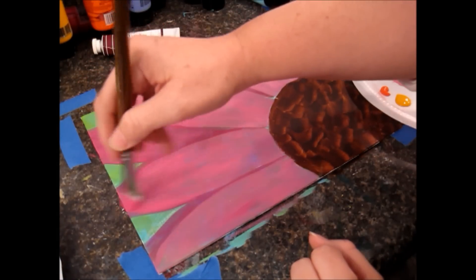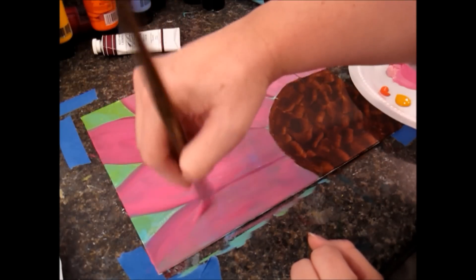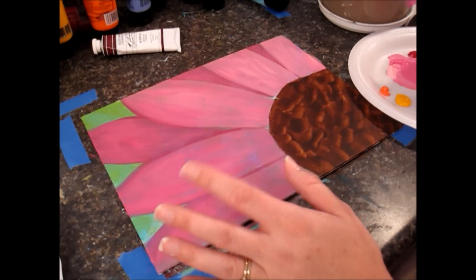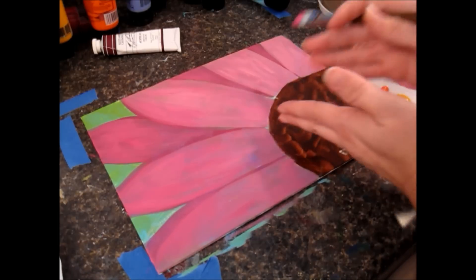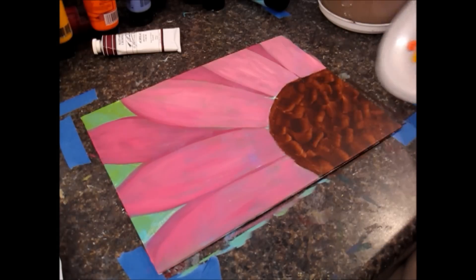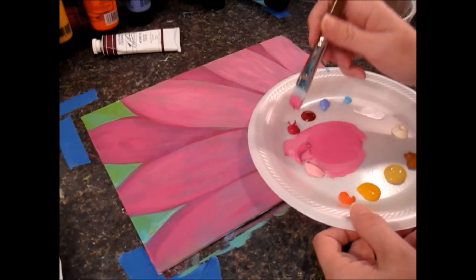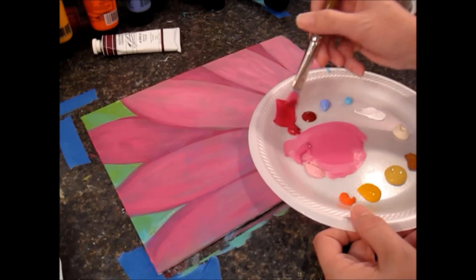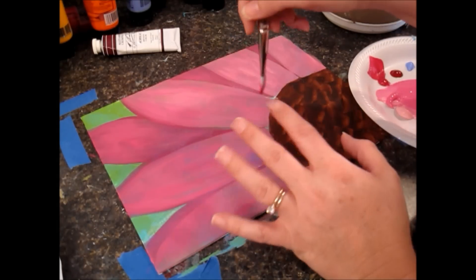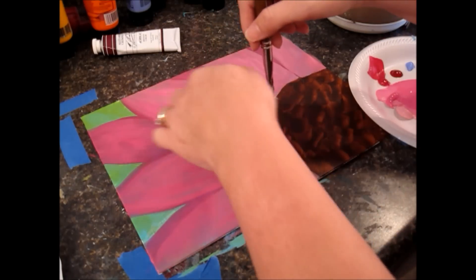I'm just adding color here and there where it looks like I need it. That's looking better — it's starting to come together. Now I want to add a little bit of shadow in here where these petals are attaching. I'm going to go back in to my darker color. I'm picking up some of this darker color — I still have all that pink on my brush, and this is all still kind of wet. I'm going to set it down against the edge and just pull it up until it kind of disappears.